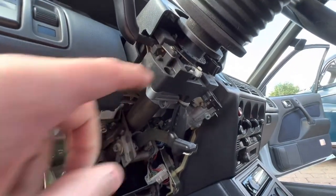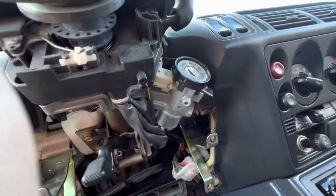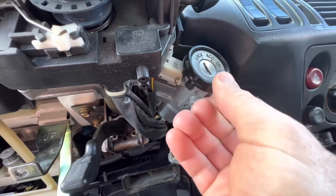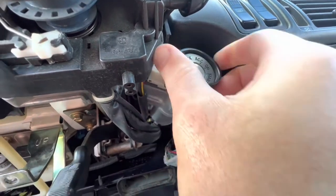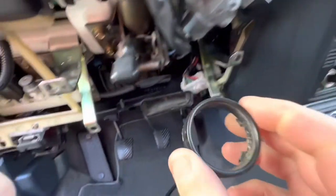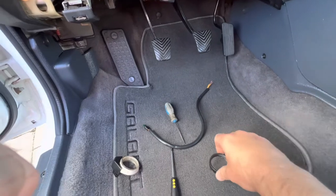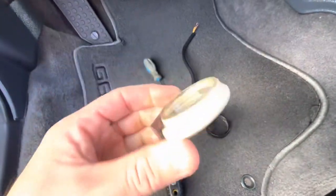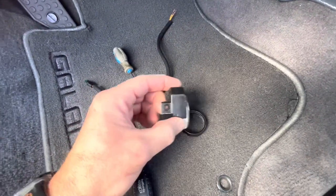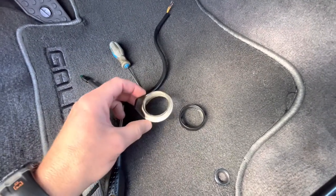I've removed the lower console and the steering column covers, and now I've exposed the ignition key. I'm pretty sure this factory ring just pops off with a little persuasion — and there you go, it's come off. That's basically the ring that sits around the ignition key from the factory. Now we've got to get the new one to fit.